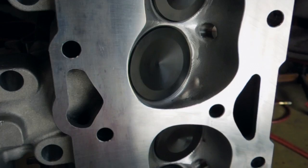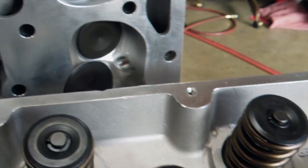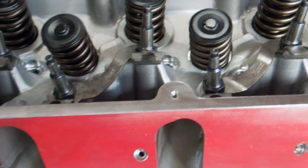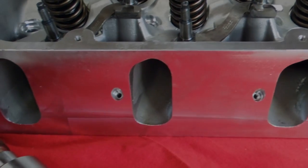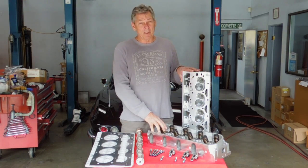Here are the heads used in our 203 kit — the same heads we use in our 202. They have nitrided stainless steel valves, double valve springs, and a very durable valve train. It all works together with the 203 cam. The options with this 203 kit include the intake manifolds, and we'll get into that right now.